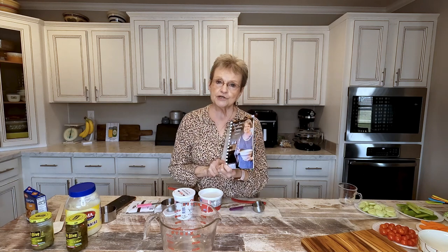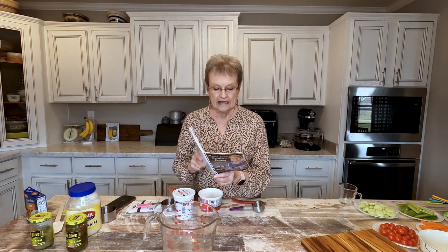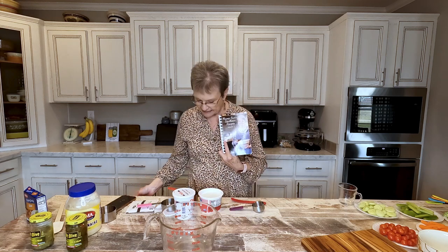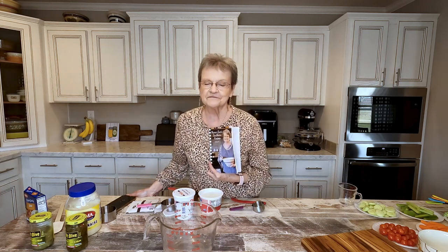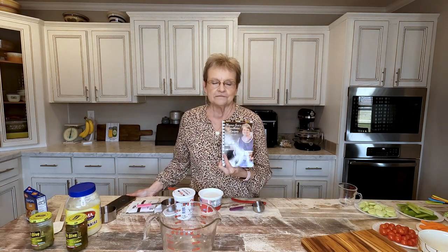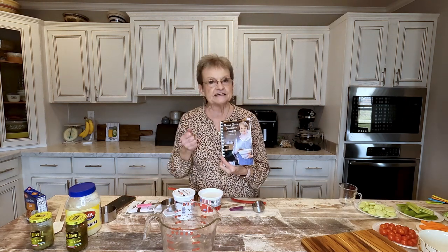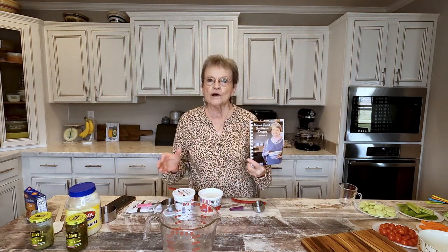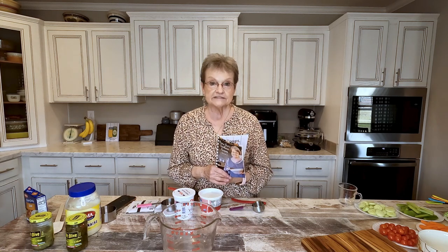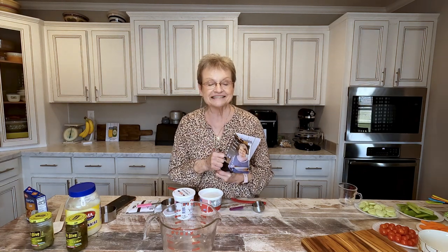I want you to see a vegetable dip that is in volume two of my cookbook and it's on page four. Y'all, when I taught school many years ago, there was a teacher there at that time. Her name was Miss Iva Bell Moore. And when we would have parties, Miss Moore would bring this vegetable dip with a tray of vegetables. All the teachers loved it.